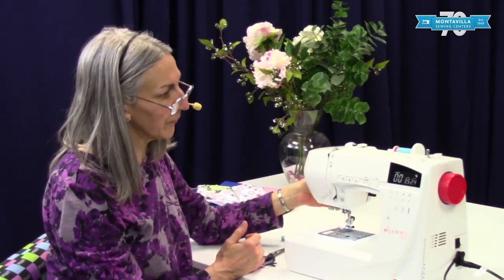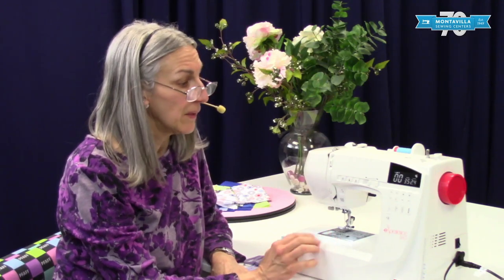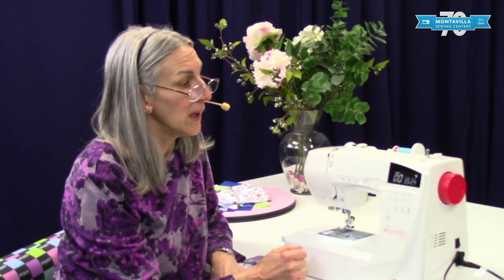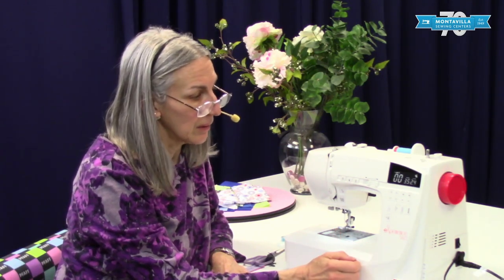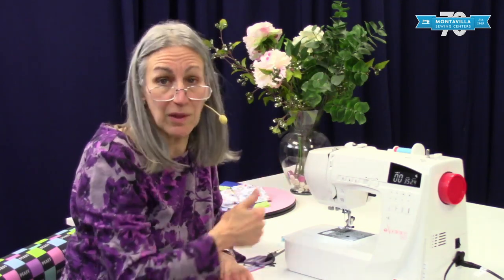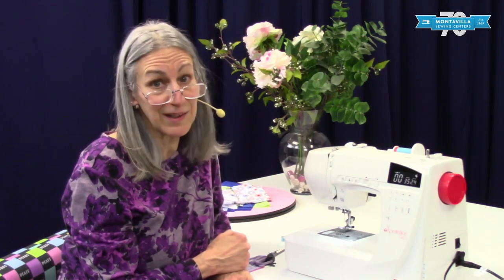That is threading on the Elna Experience 560. We have other videos on this machine coming up. This machine is also similar to some of the Janome models, and you can look those up too. This machine is one of the newer ones — it's a nice little machine, so get to know it if you have it. But stay tuned for some of our other videos. If this video was helpful to you, give us a thumbs up, and if you have questions or comments, you can leave them down below. Thanks for watching — see you later, bye.